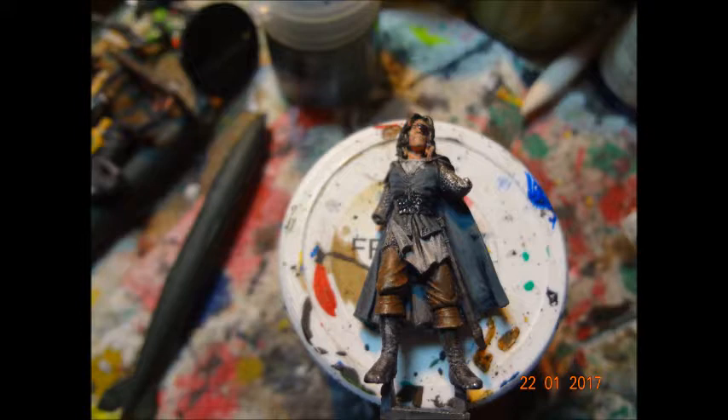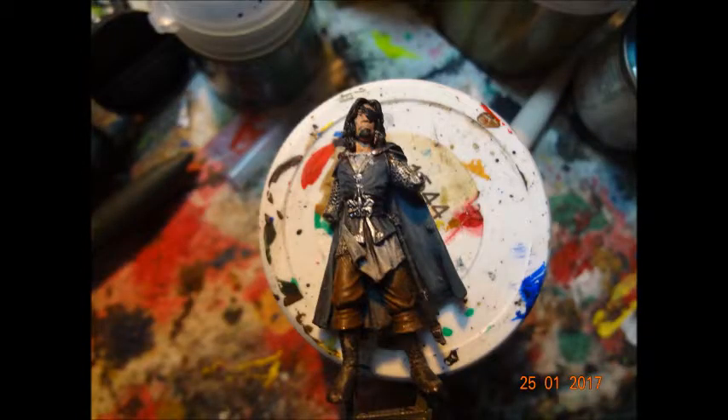Added some silver — so the kraken, and the edging of the trim of the waistcoat, whatever it is — someone tell me in the comments — to give that real shine.